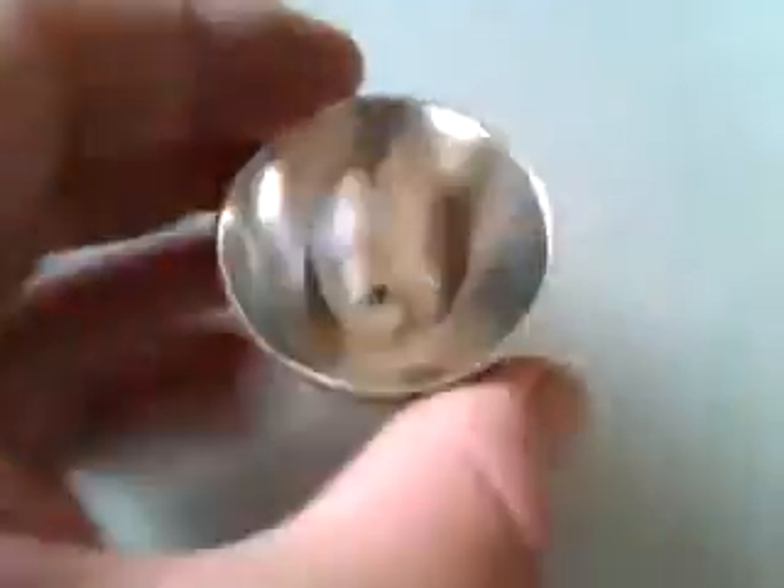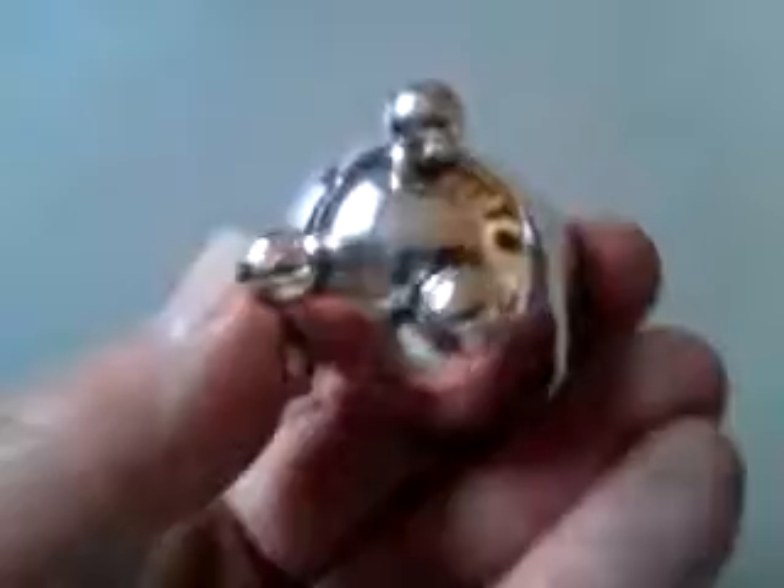I'm selling its twin at the moment, but they're for sale separately. There's no maker's mark, but it's a very fine quality, rich, thick silver plating.